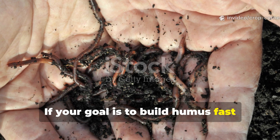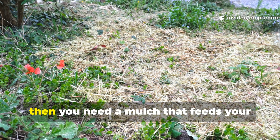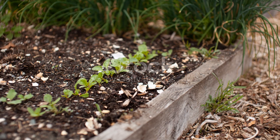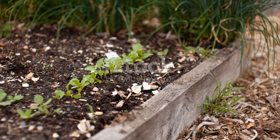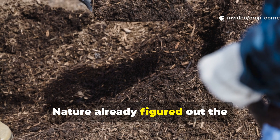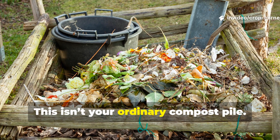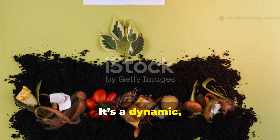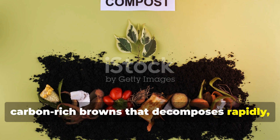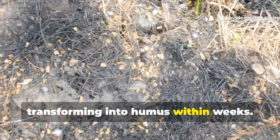If your goal is to build humus fast, revive microbial life, and grow stronger, more resilient plants, then you need a mulch that feeds your soil now, not years from now. The secret to faster, healthier soil is actually pretty simple — nature already figured out the solution: green compost mulch. This isn't your ordinary compost pile; it's a dynamic, living blend of nitrogen-rich greens and carbon-rich browns that decomposes rapidly, feeding microbes instantly, and transforming into humus within weeks.